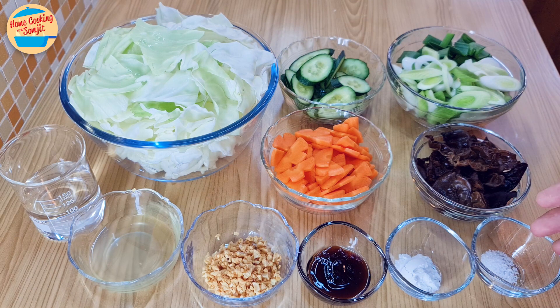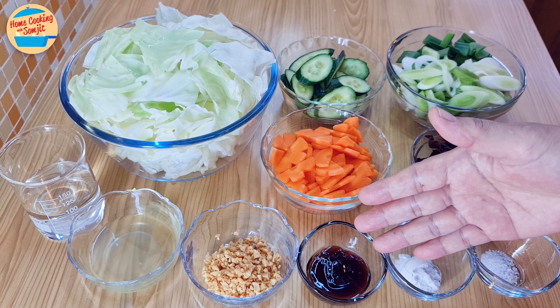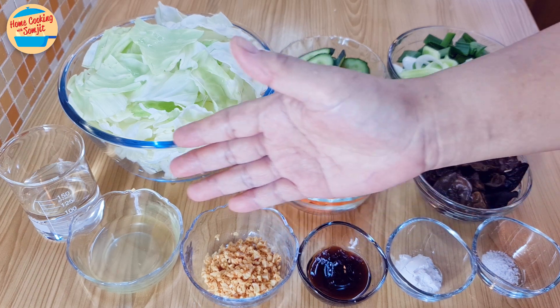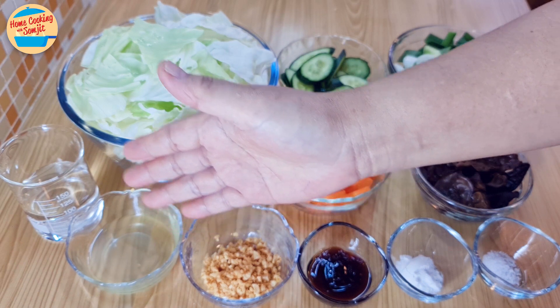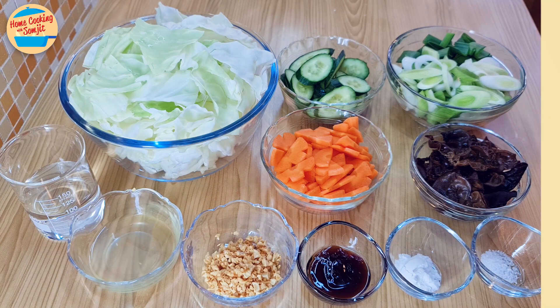Seasonings include: 1/4 tsp of salt, 1/2 tbsp of tapioca flour, 1 tbsp of oyster sauce, 1.5 tbsp of crispy fried garlic, 2 tbsp of garlic oil, and 70ml of water. The full list of ingredients is in the description link.